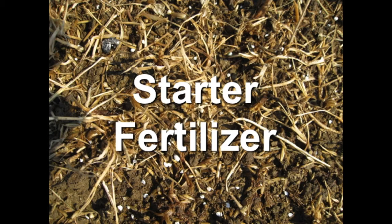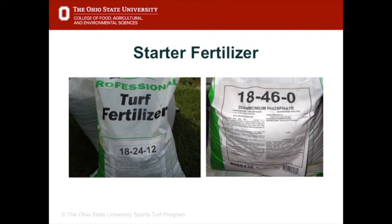Starter fertilizer is also important — this is a plant food given at the very beginning of the seeding or sodding process. A starter fertilizer typically has more phosphorus in it. If you look at the three numbers on the bag: 18, 24, 12 — those relate to the percentage of nitrogen, phosphorus, and potassium. The 24% phosphorus makes it a starter fertilizer because it helps root initiation and grass establishment.